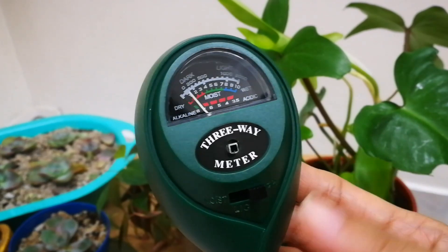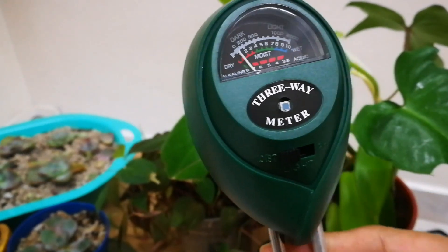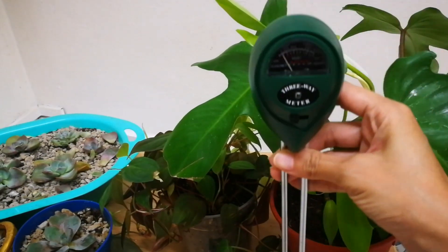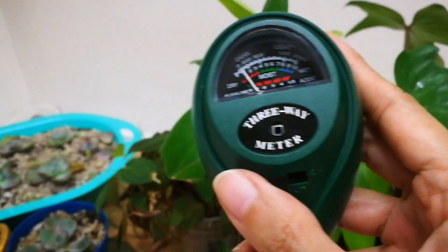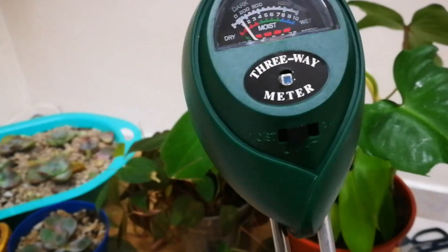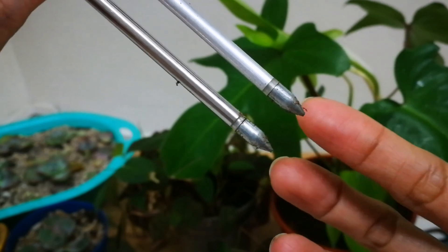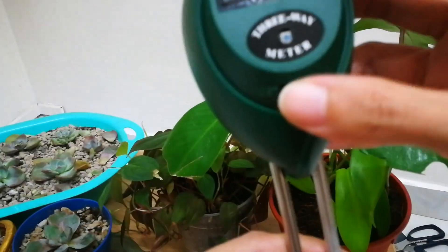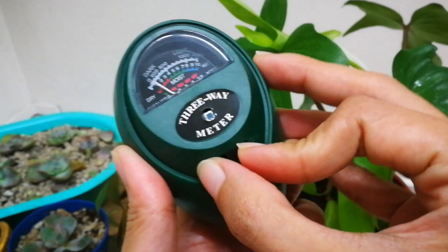If you want to check the moisture of your soil, push the switch to the left side and then insert the probe deeply into the soil, reaching root level. You just need to poke it until you reach the bottom of the pot. For light, push the switch to the center, face the light source, and hold the meter next to the plant. Avoid touching the sensing element located underneath the gauge — just hold it here while you switch left, right, and center.